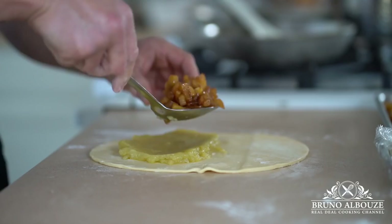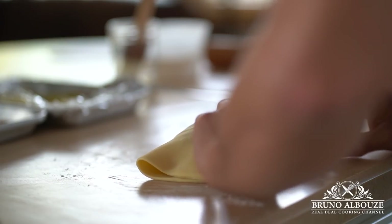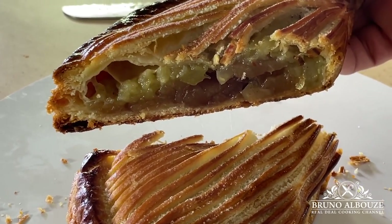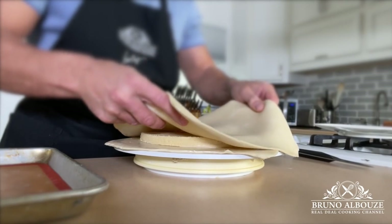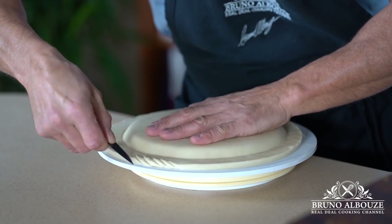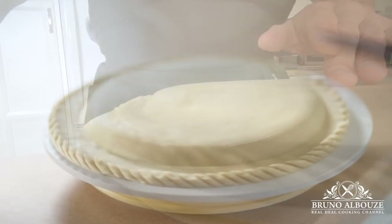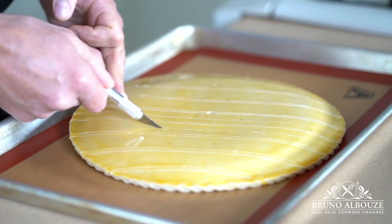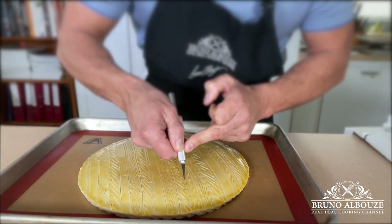Quite frankly, this quick puff pastry matches the taste and the flakiness of the inverted puff pastry. Look at this incredible apple turnover and this amazing new king cake recipe. To get the full recipe, go to brunoalbouze.com. Don't forget to subscribe and sign up in order to get my free ebook. Have a beautiful day — see you next time.